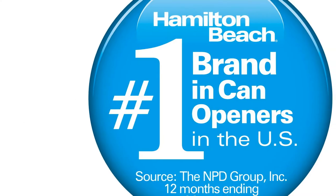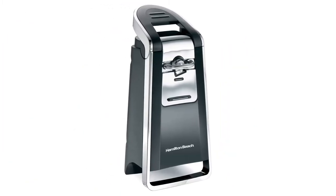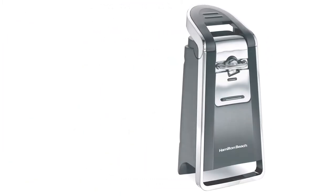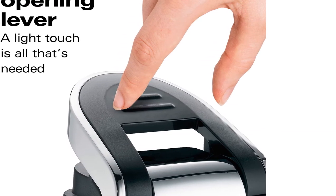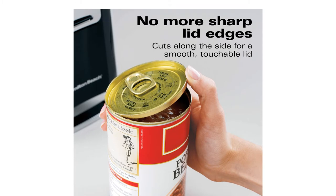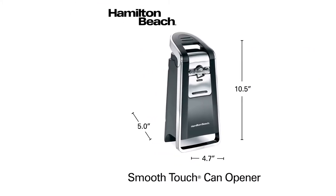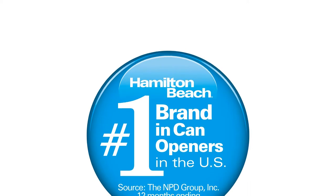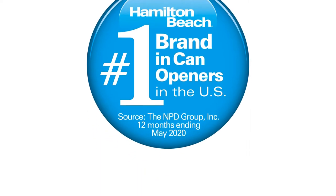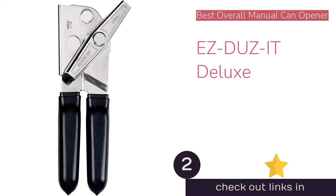The Hamilton Beach Smooth Touch isn't without its flaws. The guiding bar and gears are made of metal, but the lever that controls the locking mechanism is plastic, which draws durability into question. The countertop design lacks additional features like a bottle opener and requires more space than handheld models — a consideration for those who infrequently open cans or lack counter space. That said, its chrome and black look is timeless and sleek. Overall, it's the best option if you open lots of cans and want the easiest solution available.